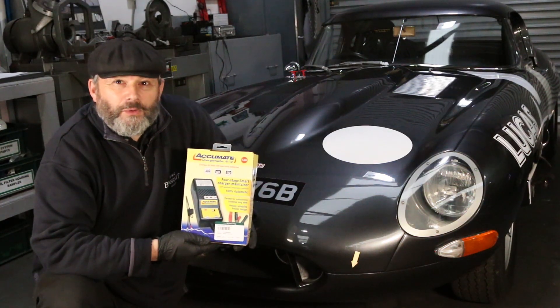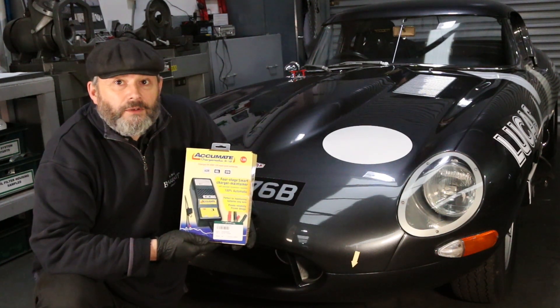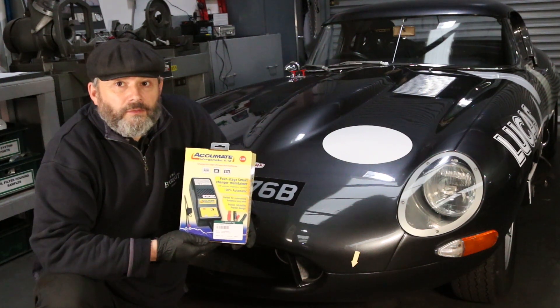Accumate is designed to automatically charge and monitor batteries with no danger of overcharging, regardless of time, making it perfect for owners of vehicles which are not used on a daily basis. The operation of Accumate is completely automatic — it uses a 1.2 amp constant current charge as the main charging stage while monitoring the battery voltage.